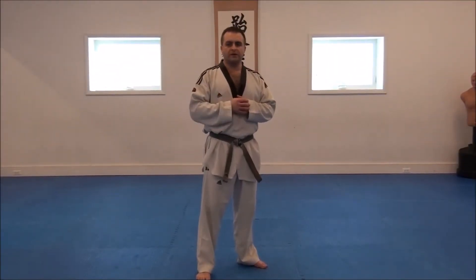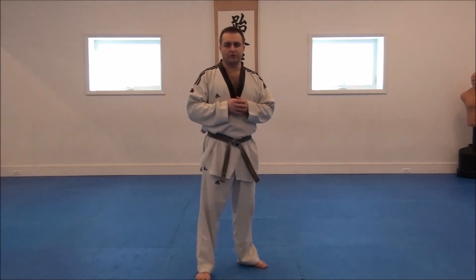Hello, everybody. Welcome back to East Coast Taekwondo. Casey Mezoreski here with another training tip for you.